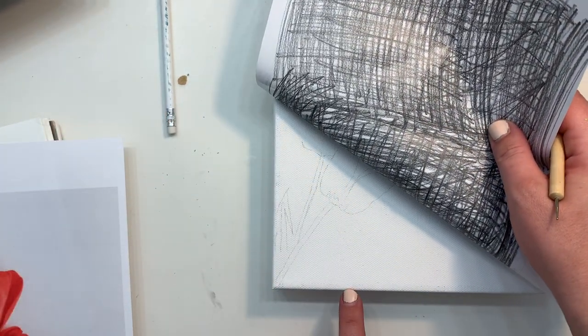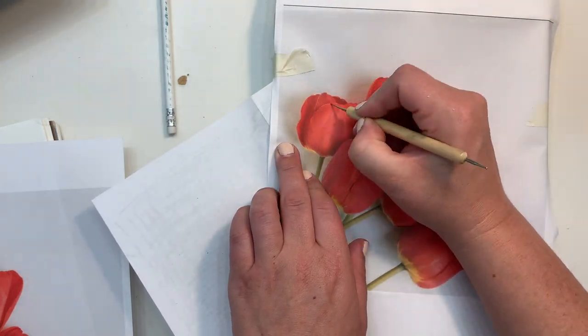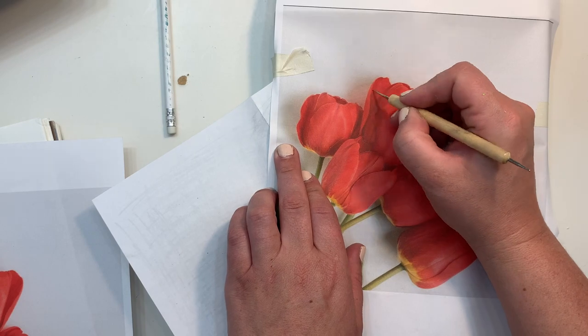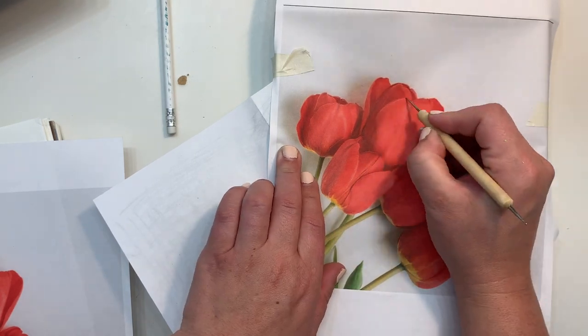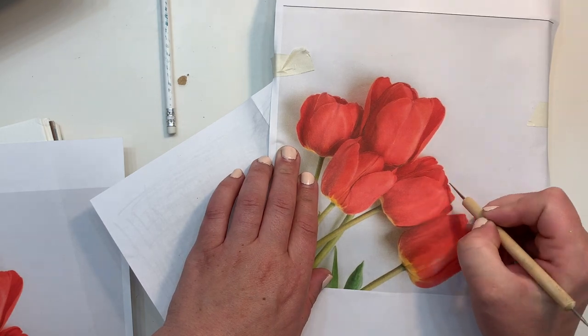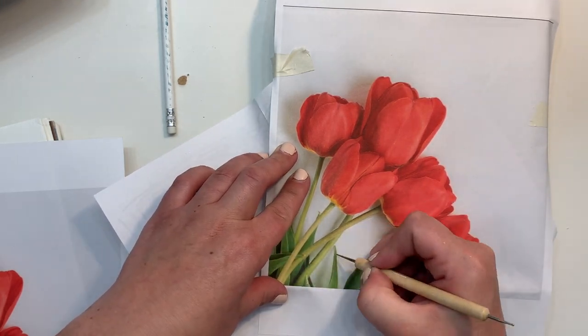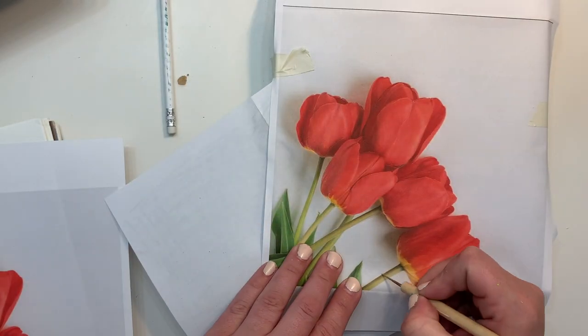You can also pull back your paper to check on the progress and make sure it's dark enough. If it's not, you can always add more graphite. That's why I fold the paper in half too — I can save it and only ever have to make one piece of DIY transfer paper, then just keep adding more graphite to it as needed.